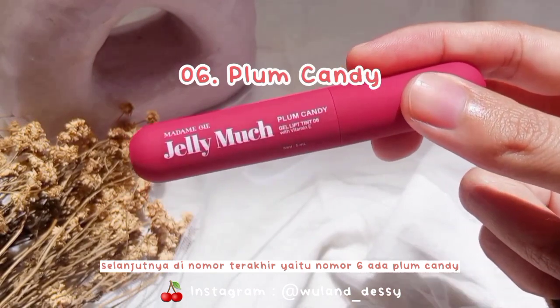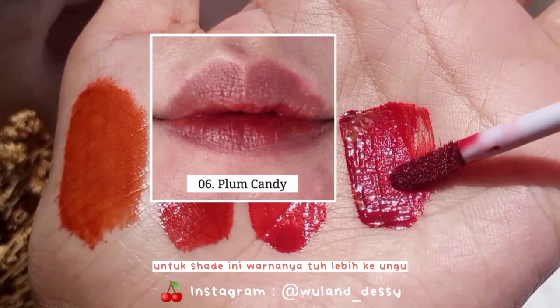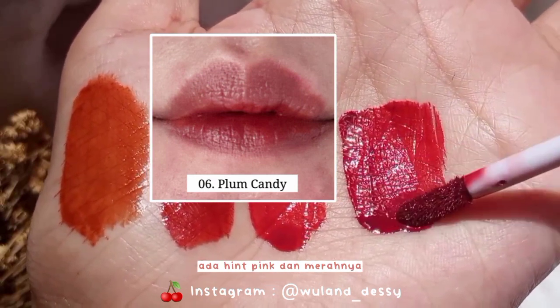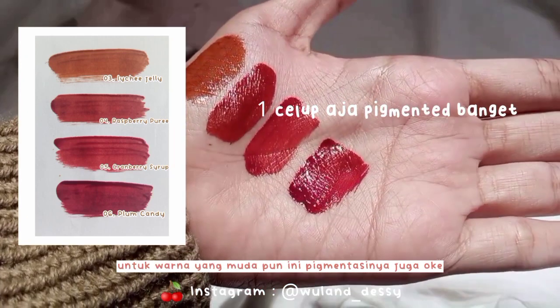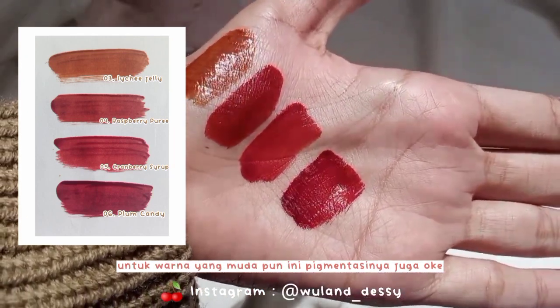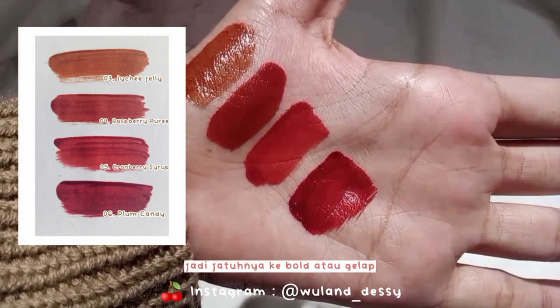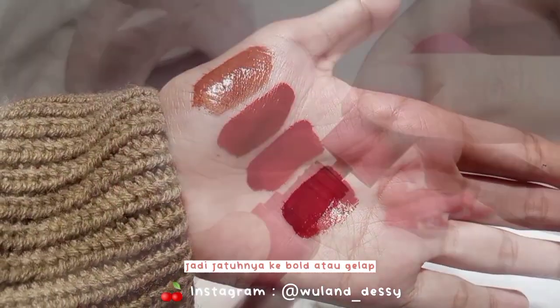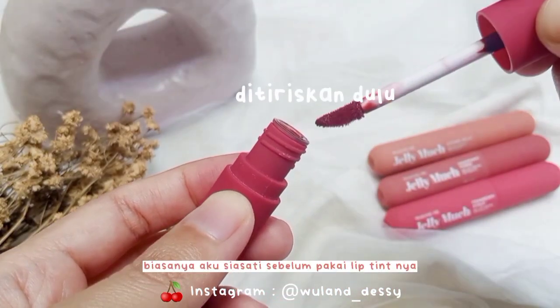Selanjutnya di nomor terakhir yaitu nomor 6 ada Plum Candy — warnanya lebih ke ungu ada hint pink dan merahnya. Bisa dilihat ya, dari segi warna ini pigmentasinya oke banget. Untuk warna yang muda pun pigmentasinya juga oke. Karena saking pigmented-nya, menurutku warnanya jadi jatuhnya ke bold atau gelap.